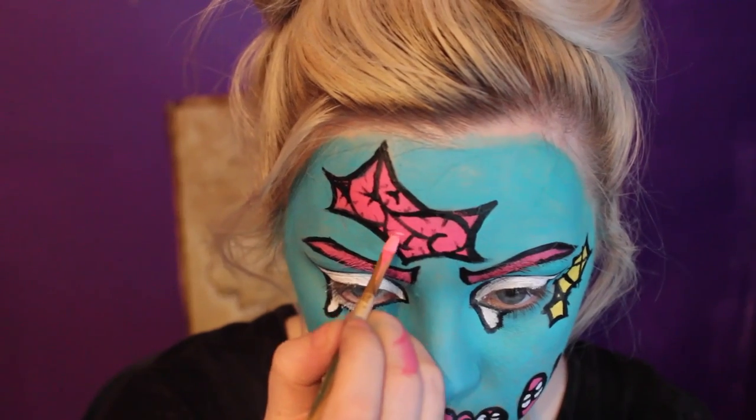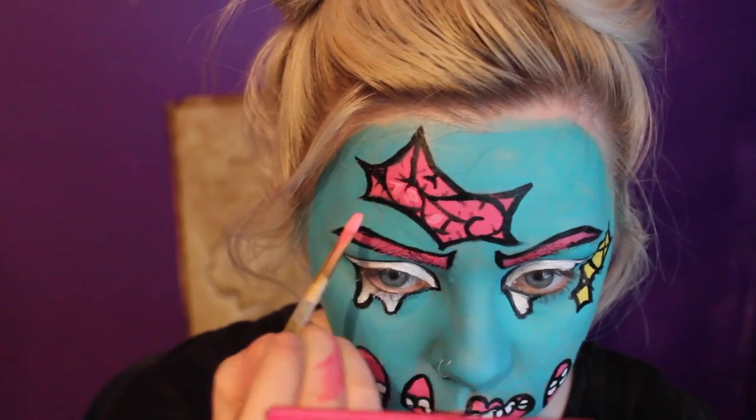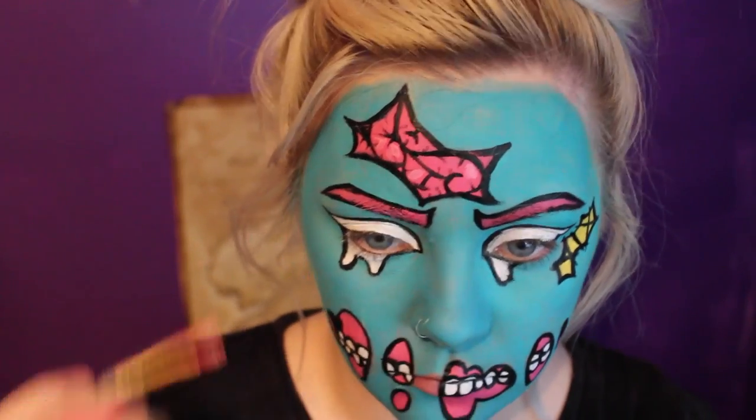Then I'm taking a lighter pink face paint and I'm filling in the brain again. This is just going to give it some three dimension.